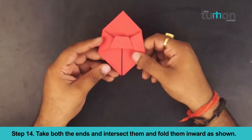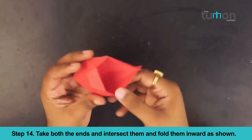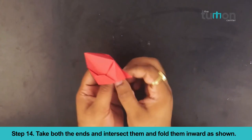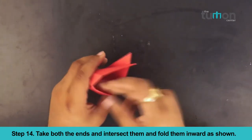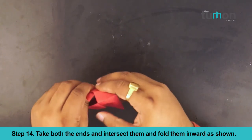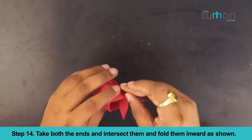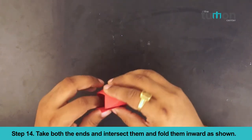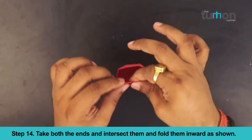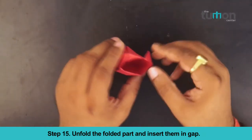Take both the ends and intersect them and fold them inward as shown. Take both sides and angle them into their side. Grip the hole slightly higher and fold them into the top corner of the hole. Unfold the folded part and insert them in the gaps.